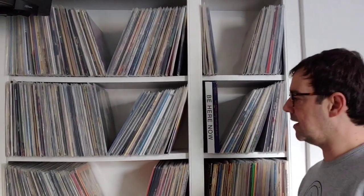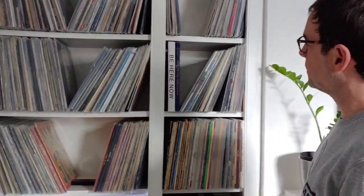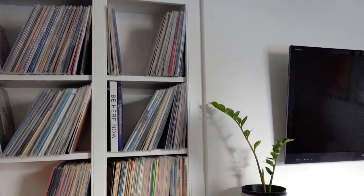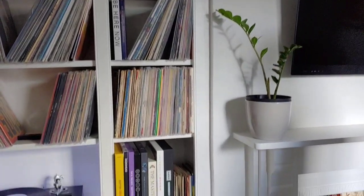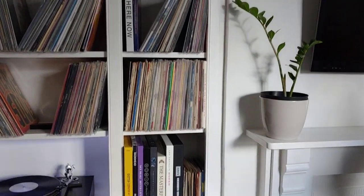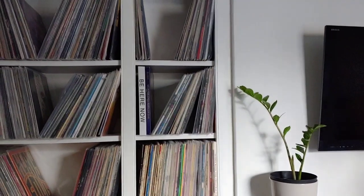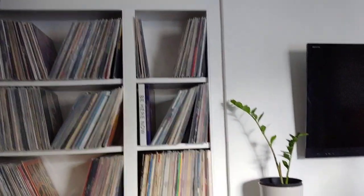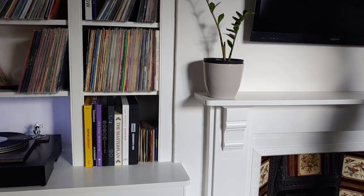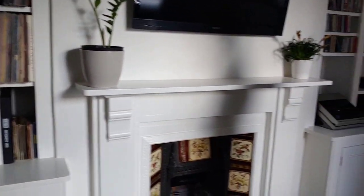There's quite an eclectic mix of vinyl — from Britpop, my era, into Beatles, Stones, and the usual rock and roll stuff. I've been collecting for about 20 years now. It's a nice collection — we've all got a few guilty pleasures in there!